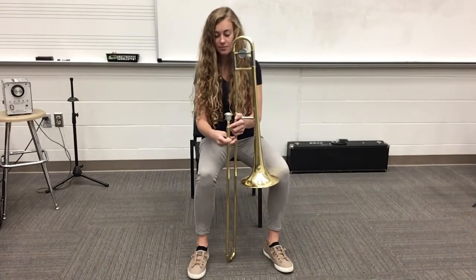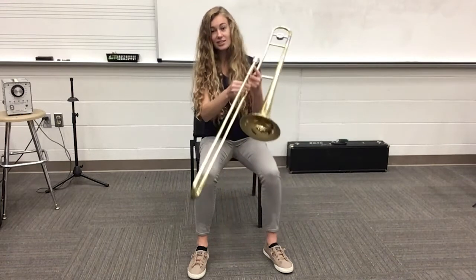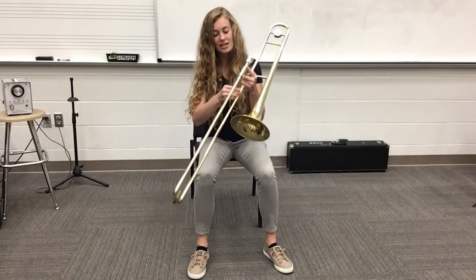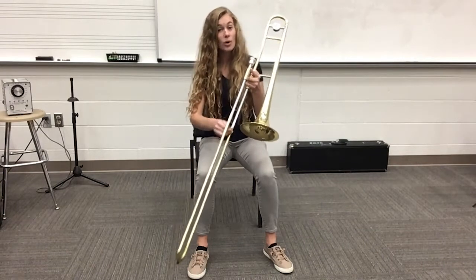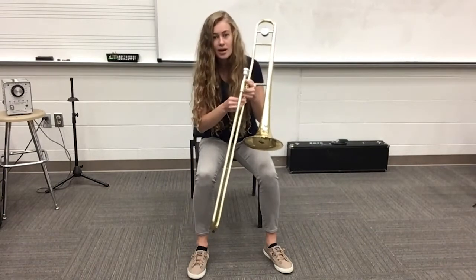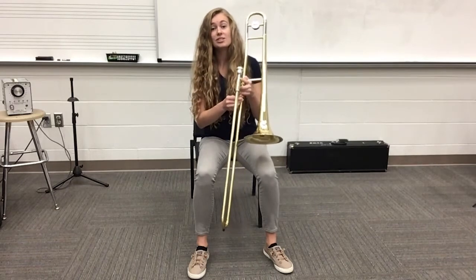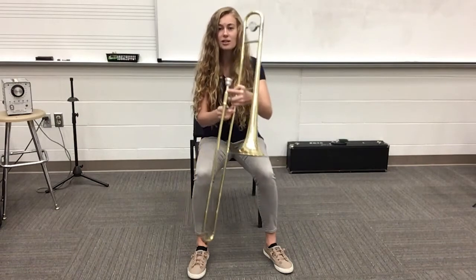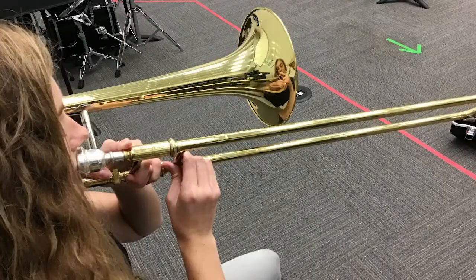I'm going to unlock it and you'll see that the slide can move out, out, out. We've already done this when we did our maintenance — we had to take it completely off. Well we're not going to take it completely off today, but I am going to go over the different slide positions. So when it's all the way at the top like it normally is when it's locked, this is our first position.